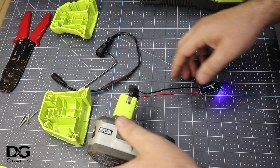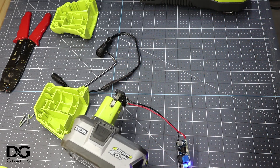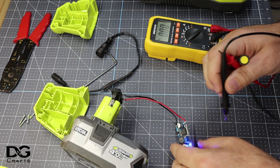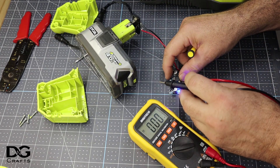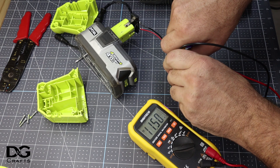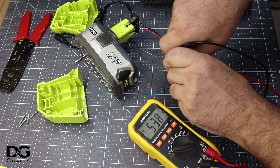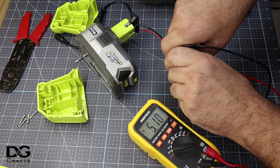We'll grab a multimeter and a screwdriver. I'm going to set this at 5.1 volts — we're at 15.1 volts at the moment. I'm going to turn it anti-clockwise, counterclockwise, bringing it down. We're at 5.4... there we go, 5.1 volts.